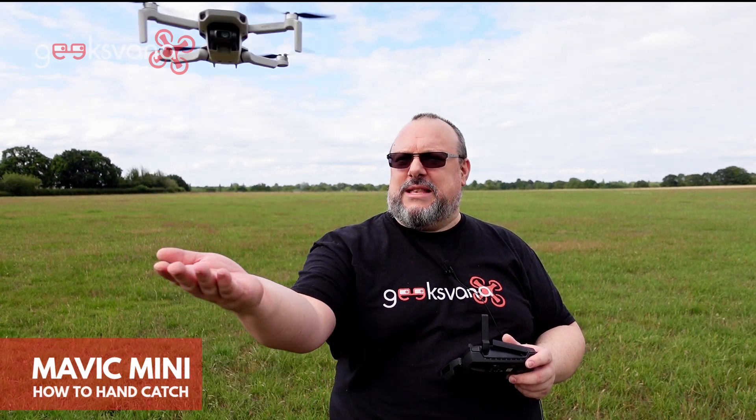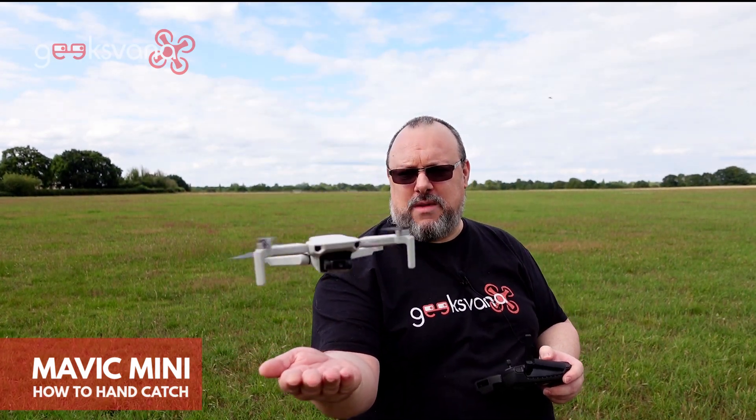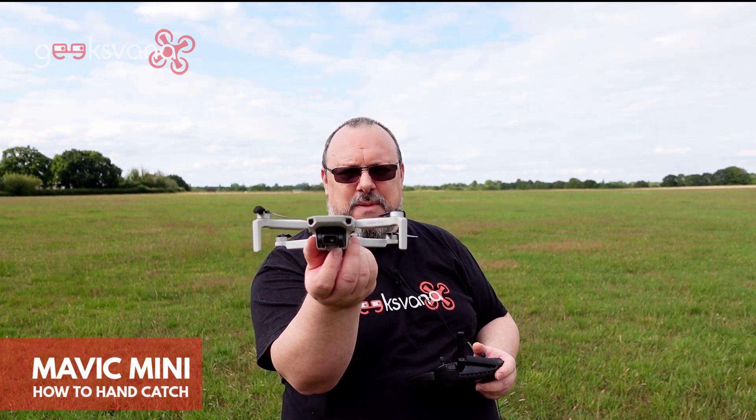When landing the aircraft, it's really more of a hand land than a hand catch. With the sensors here, she's wanting to pull away from me — it's wanting to stay airborne, so there's no point getting in there and grabbing and pulling at it. What you do is get to a reasonable height, put your hand under just outside of where the sensors are, then pull down on the left-hand stick of the controller. You'll get the landing message and she'll just land comfortably in your hand. As you feel it touch your hand, bring your fingers in to clasp the drone to keep it nice and secure.